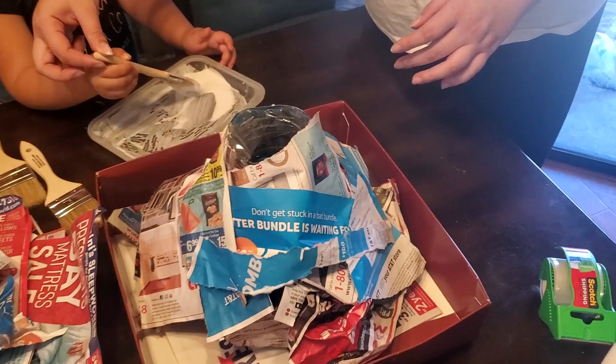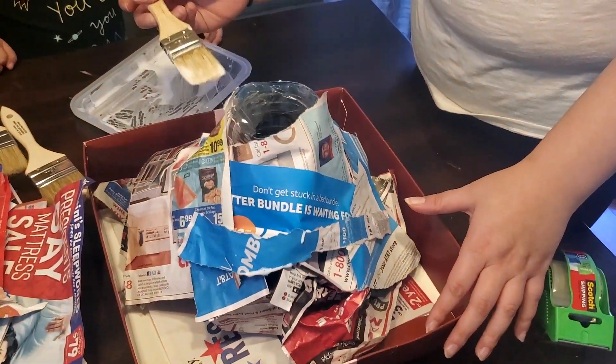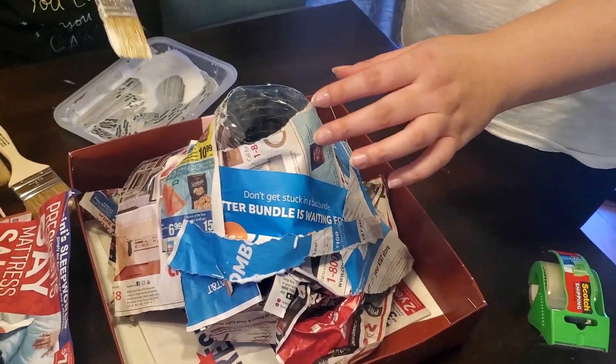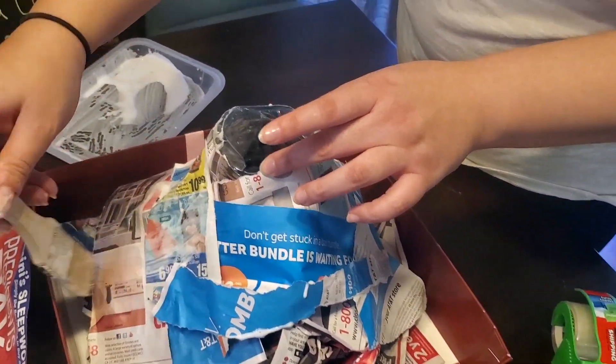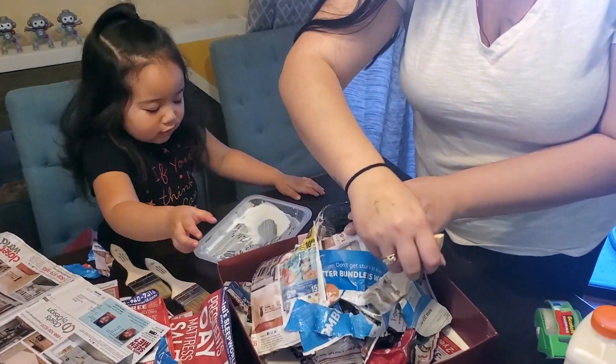That's pretty good. And then I'm just going to glue it all down and make it all stick.